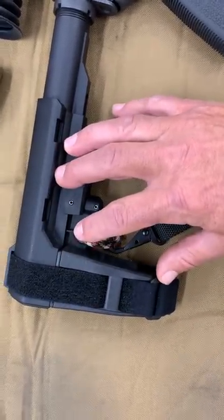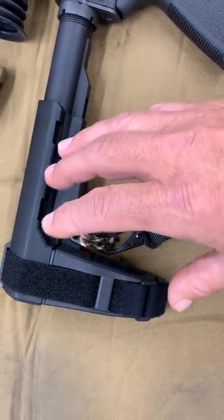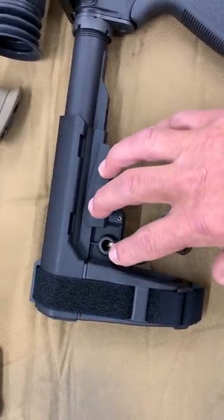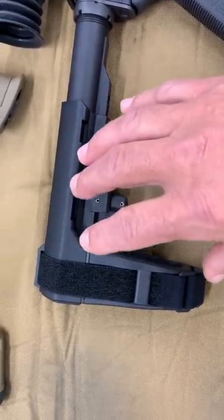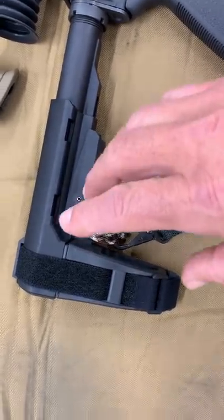They've already made it safe. People buy them, people buy weapons with them on there, and it just doesn't make any sense that all of a sudden these are going to be illegal. This is just politics, y'all know that. So please go click this link and send that letter off.